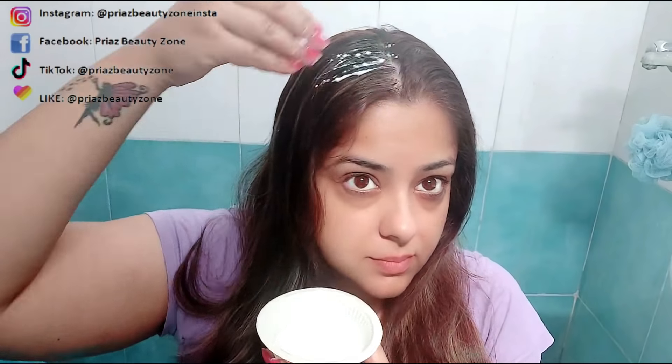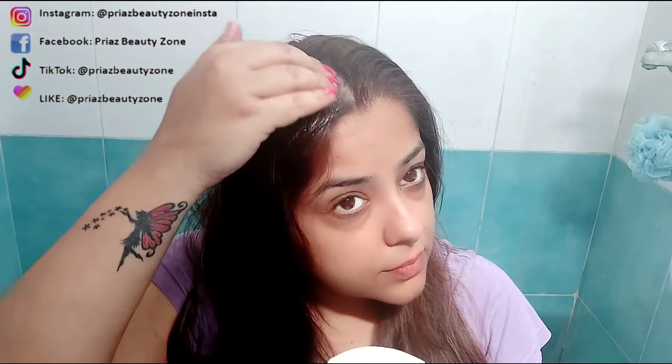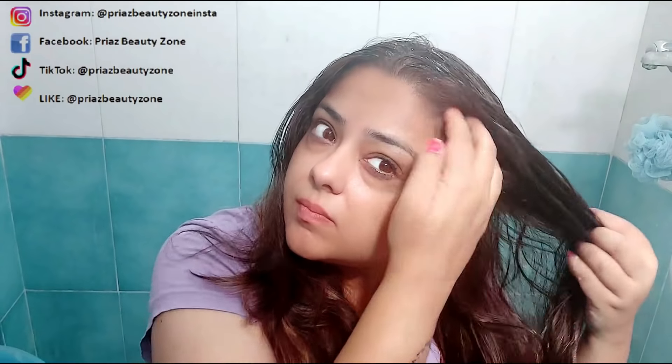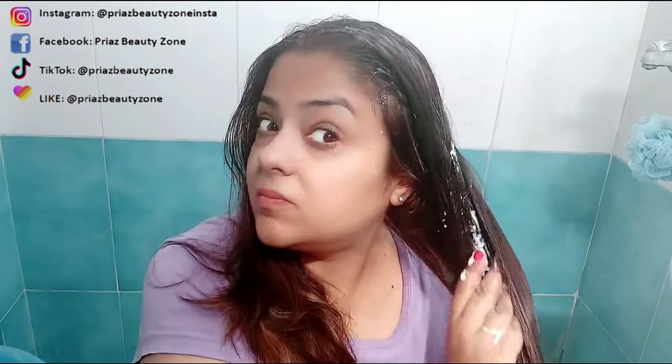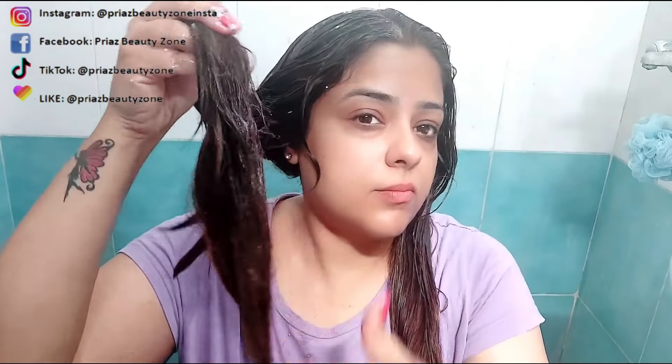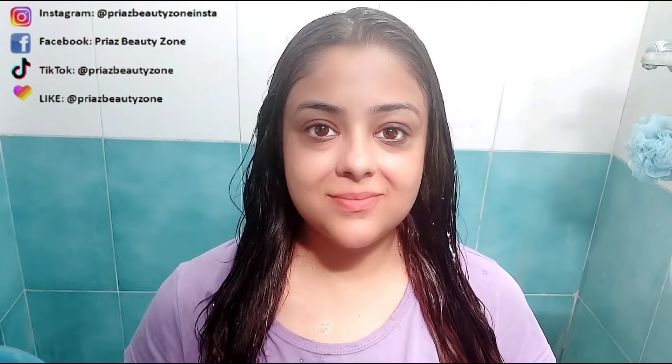Now the hair mask is ready and we can apply it. Apply it to your hair and scalp evenly along the full hair length. There is a lot of richness and goodness in this oil. Make sure to apply it thoroughly, especially at the ends of the hair where you have split ends — you need to cover those well with this mask.